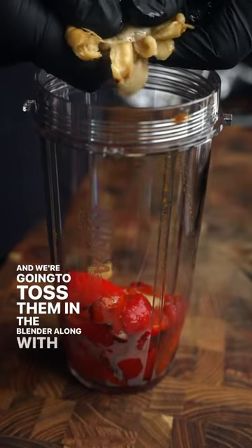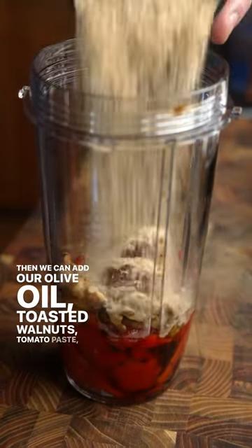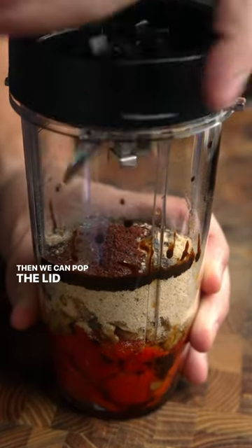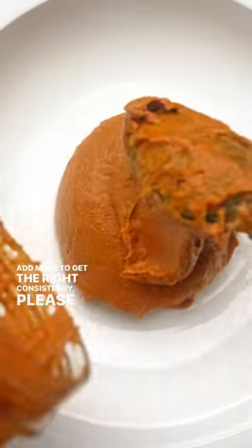We're going to toss them in the blender along with our roasted garlic, then add olive oil, toasted walnuts, tomato paste, bread crumbs, pomegranate molasses, and sumac. Then we can pop the lid on and blend it all up. Just make sure you add enough olive oil, and if you need to add more to get the right consistency, please do.